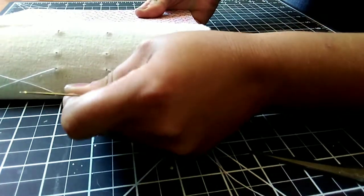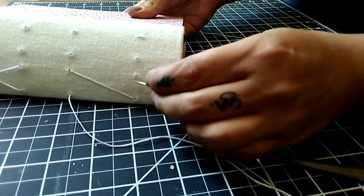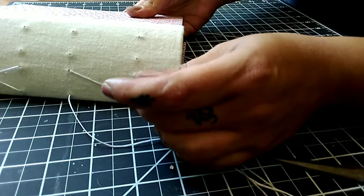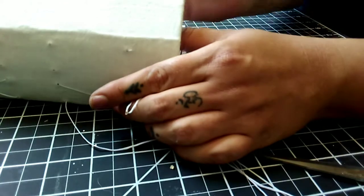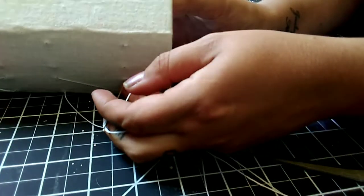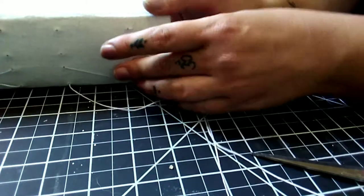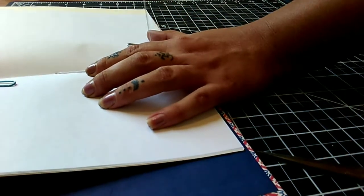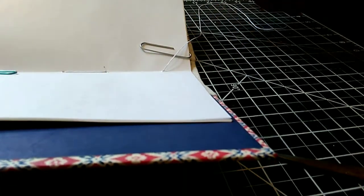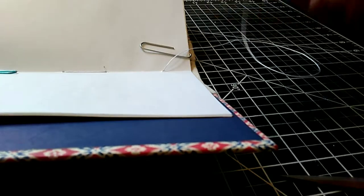We're going to start our next cross going through the bottom hole of the bottom signature, pull this through until it's nice and tight, then put our needle through the last available hole of the bottom signature — that's the third hole — and feed that through the spine as well. Then the only one we have left is the last cross on the X, and we go through the bottom hole of the top signature. I know this is a lot to hold on to — it's a little bit more difficult than the pamphlet stitch because you have to hold two signatures at once. But after you do this once or twice you really get the hang of it. It's really not a hard stitch — it looks difficult but it's not.